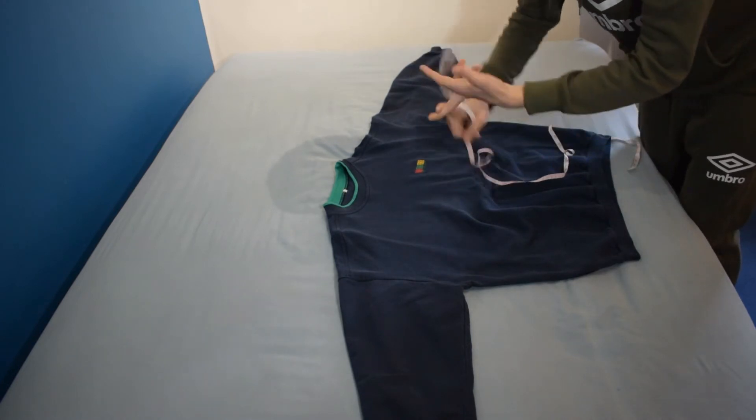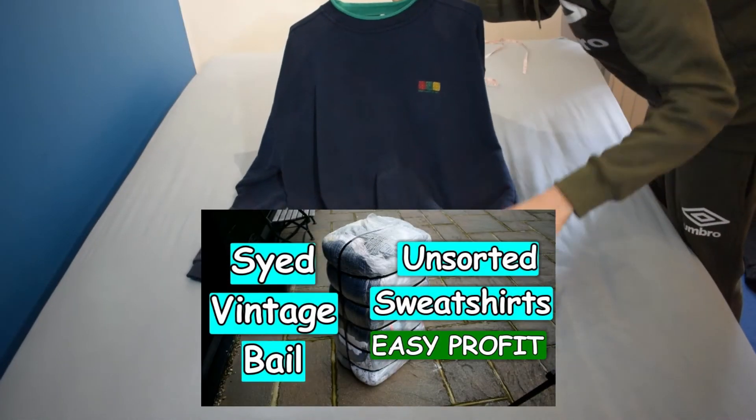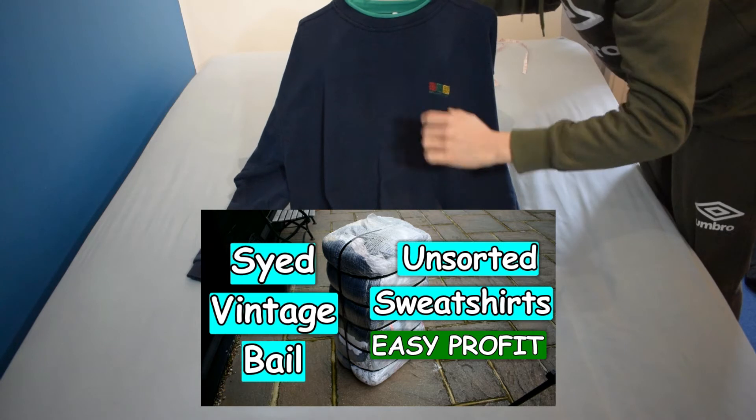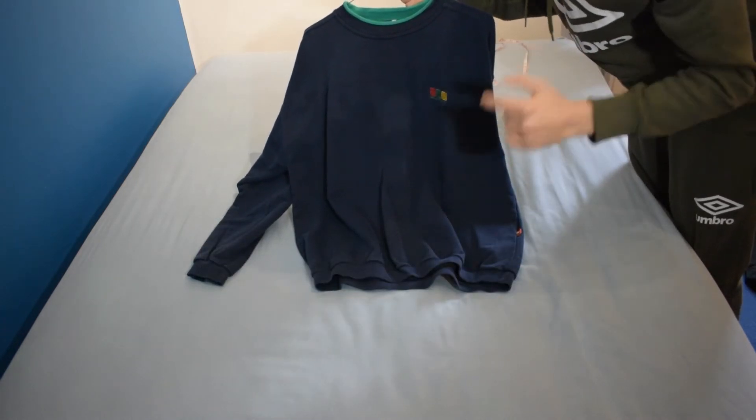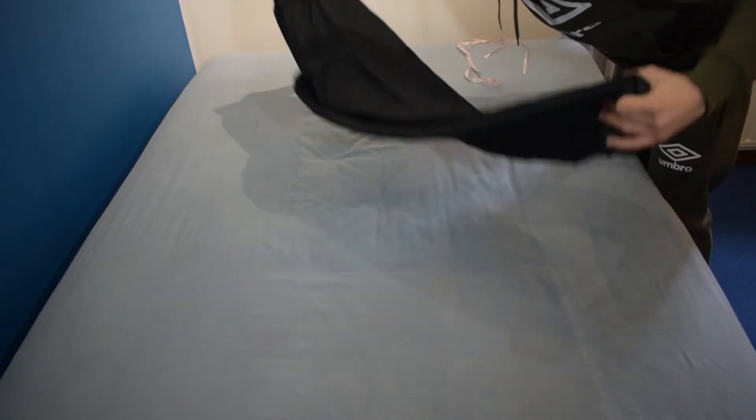Now you've learned those three measurements, you can measure t-shirts, jackets, jumpers — any type of top. If you're interested in where I got this jumper from, the video will be in the cards. I got it from a suede vintage bale, really sick — I'd definitely recommend buying from them. I've already made my money back.